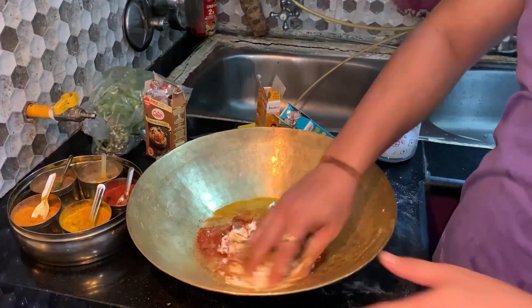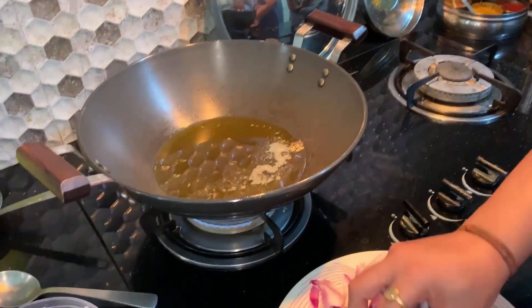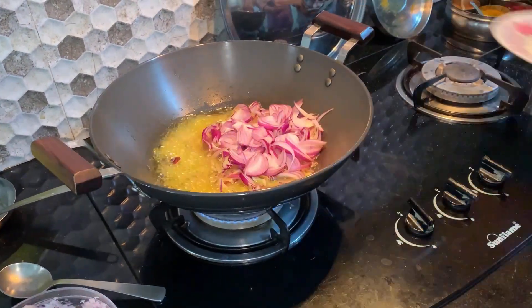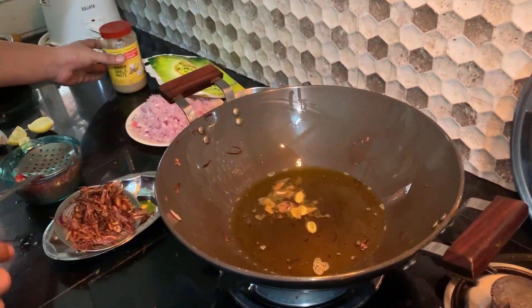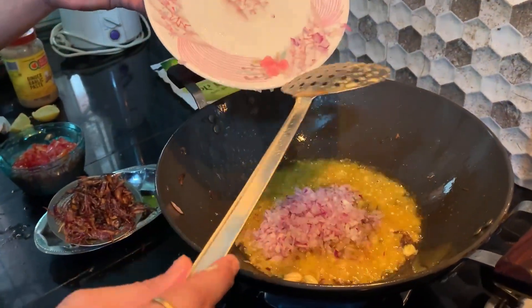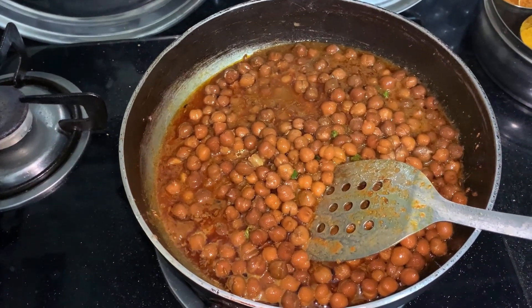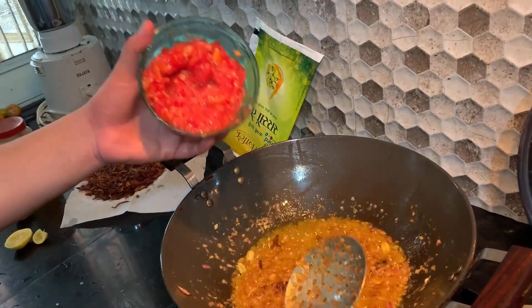We will mix all the chicken together. This is a special dish and this is our chicken with vinegar. I will fry the chicken with ginger and garlic until golden brown, then add the chicken in the pan.